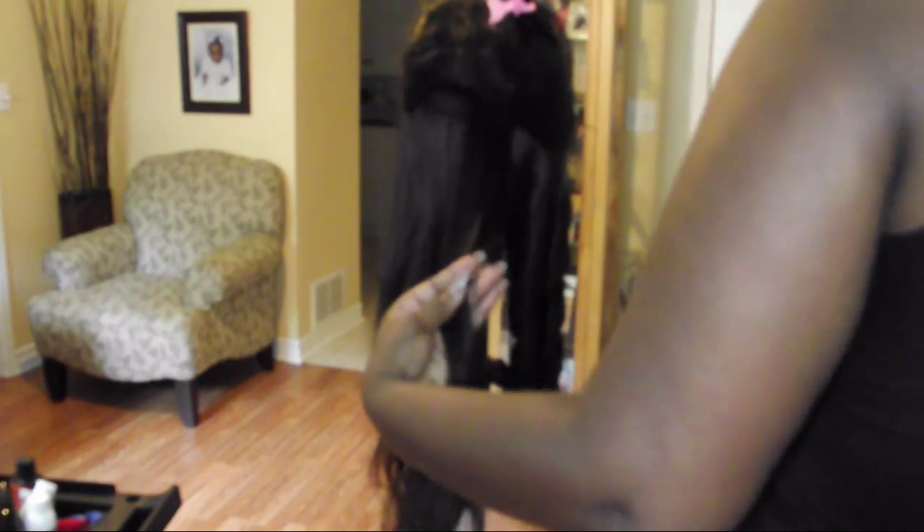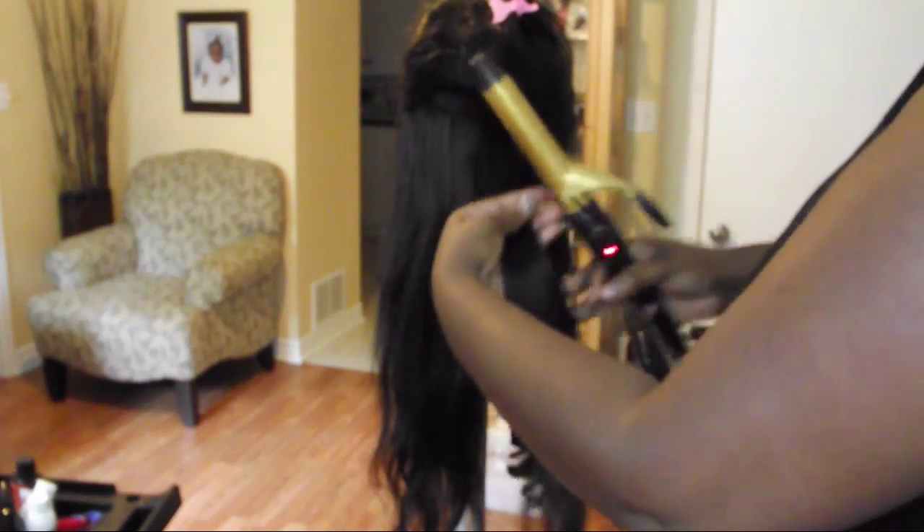What we're going to do is we are going to start out with a section of hair. You're going to make sure that you either brush or comb out that section to make sure that the hair is nice and smooth for when you are attempting to curl it.